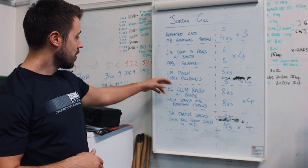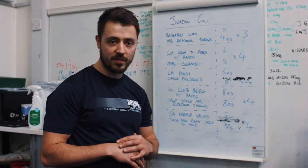We'll pair that up with some med ball slams and then do some landmine punches, so we're working on some more punch-specific actions.